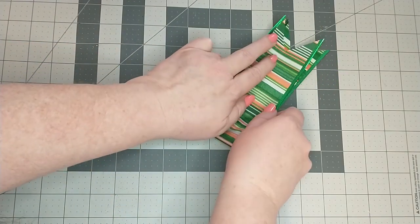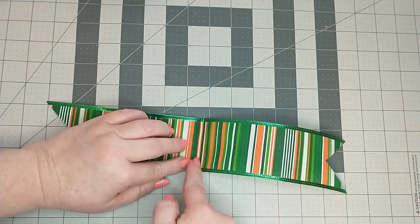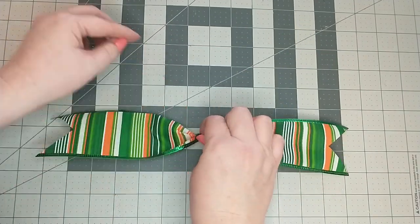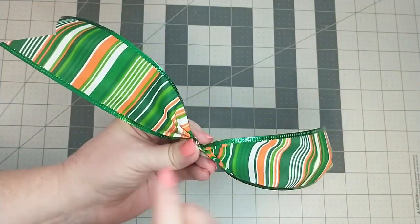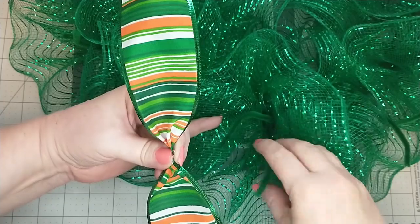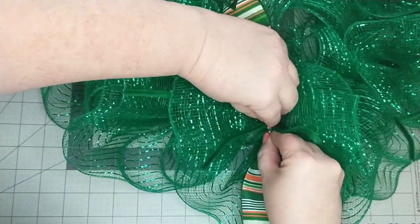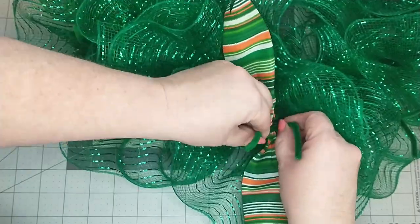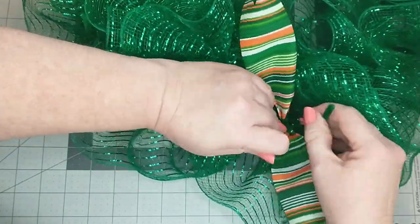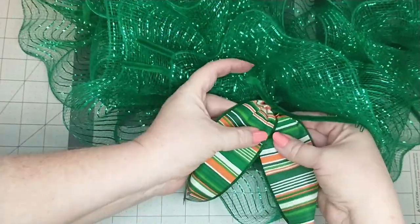To make the ribbon tails, I take the ribbon then fold it in half to find the center, then gather it in the middle — this forms the ribbon tail. To add the ribbon tail to the wreath, I locate a pipe cleaner and place the ribbon in the middle going vertically, then twist the pipe cleaner a couple times. I take the ribbon tails and pull them downward, laying them side by side. I will do this to each of the remaining pipe cleaners, alternating each ribbon.